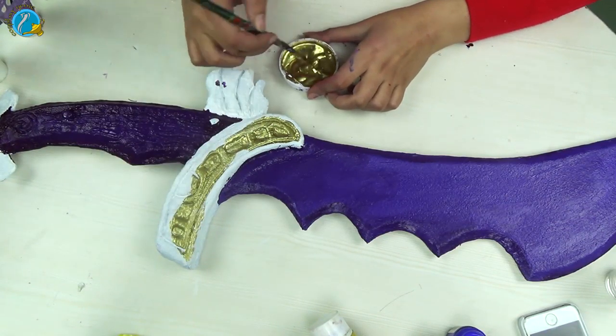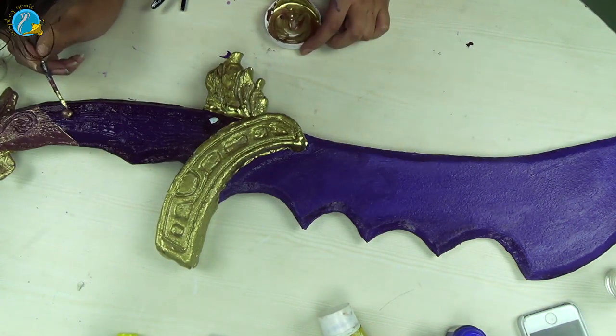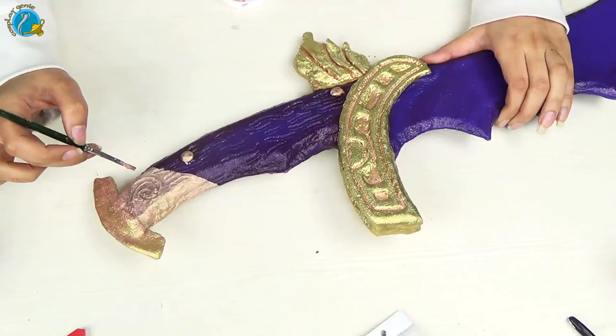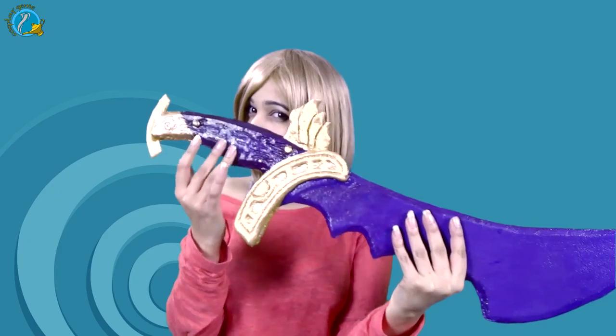Let the first layer of paint dry before you go in with your details. Now I'm going to add the final details onto the blade and we'll have our product ready. So there we have our Shadow Blade. As you can see, all the engravings and details come out really nice if you use a soldering iron, and it makes a really nice cosplay prop or you can just hang it on your walls.